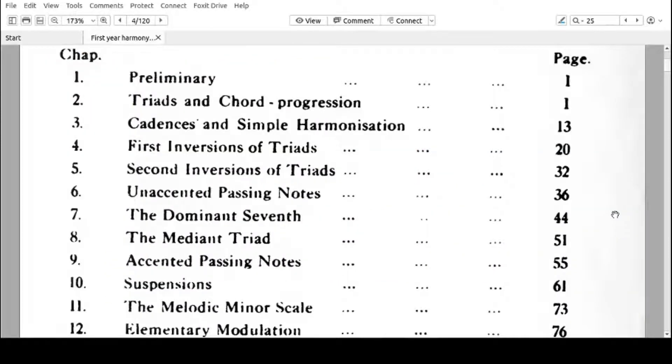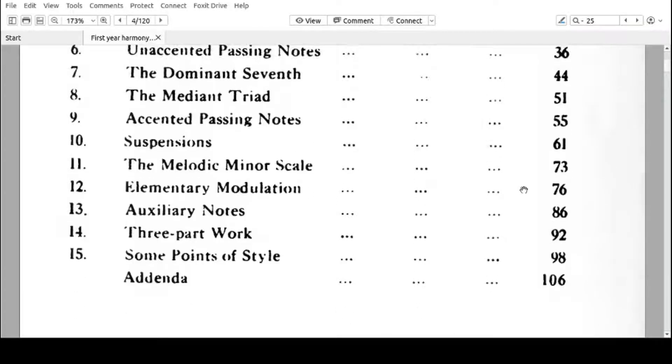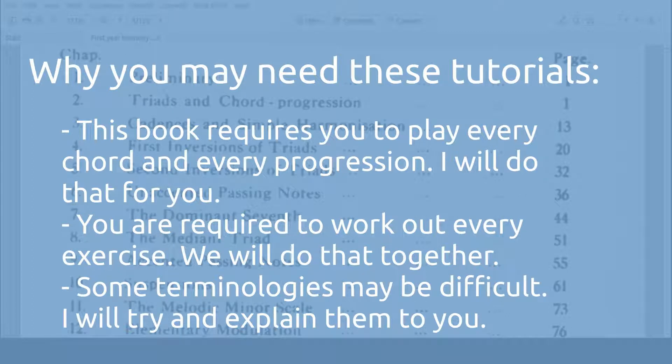This book is a small book of less than 120 pages, and it only has 15 chapters. You may not have a keyboard, and so when I play the chords and the progressions in a music notation software, you will get to hear. You may not understand some terminologies in the book, so I'll try as much as I can to explain. If you don't have any problem with any of the terminologies in this book, go ahead and download it — it's free — and read it.